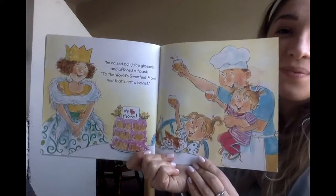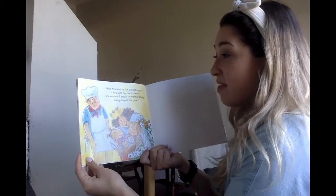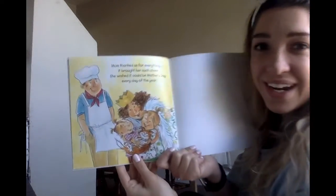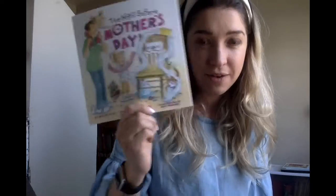We love you, mom! Mom thanked us for everything — it brought her such cheer. She wished it could be Mother's Day every day of the year. So you saw some good ideas in there — they gave their mom a coupon for a homemade spa day. That was really cool, I would love that. That sounds like that mom was super happy with her Mother's Day treat from her kids.